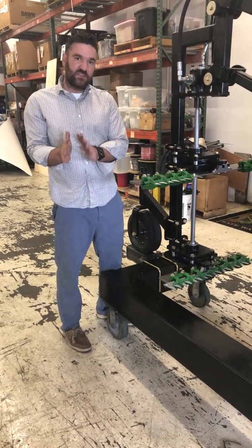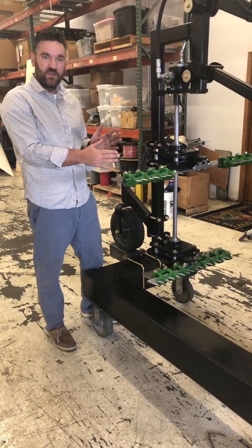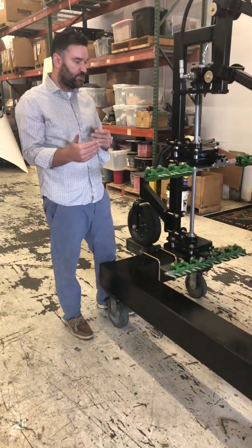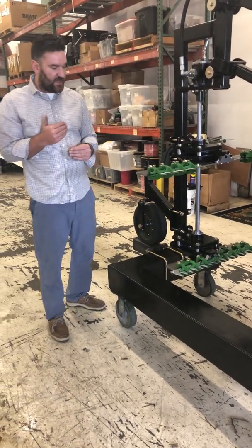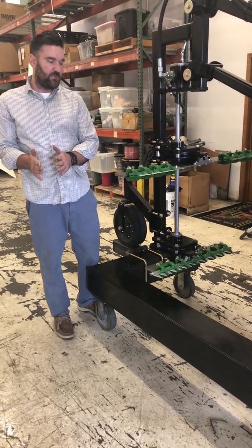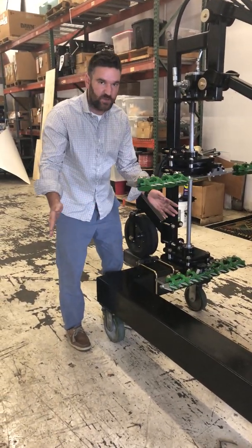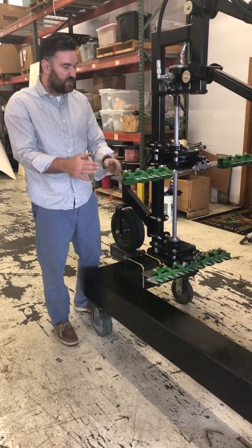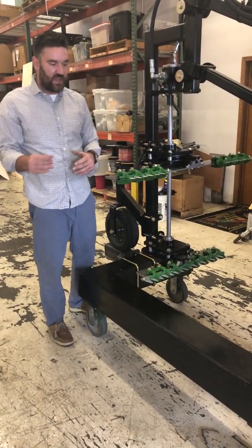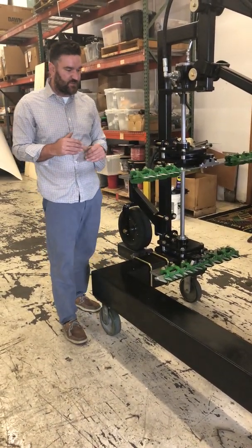This is not a production intent design. This is a proof of concept design that we're going to use to evaluate it, and then continue into the next design iteration, which will actually be something we run in the field. It's a very unique take on the mower. The reason we went to the sickle-type mower is: very easy scalability for different row widths, and the ability with a relatively simple mechanism to put some sort of cutter over the top of the crop.